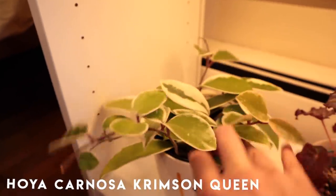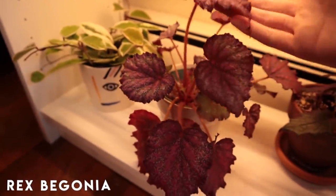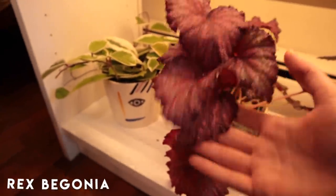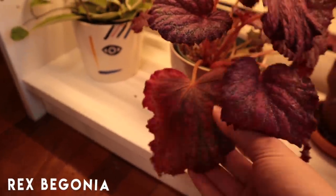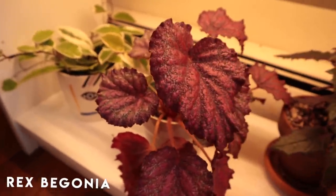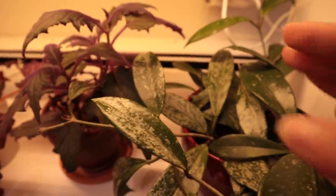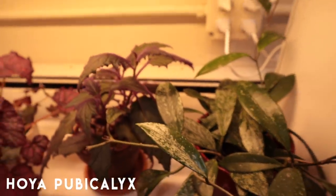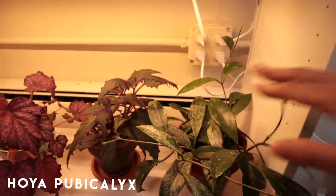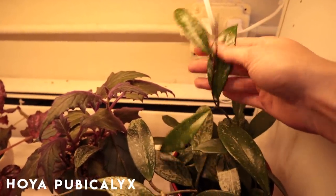Another Rex Begonia — I don't know the name. I'm actually so proud of this one because all of this growth is from under my care — I only got one leaf in the mail. Sorry for keeping you dehydrated. Over here we have the purple passion plant doing pretty well. And the Hoya Pubicalyx — this is the Hoya with the wild tendril that just goes wherever. I have another wild tendril coming out, but there's a lot of new growth. This whole tendril is new, super shiny and cute.